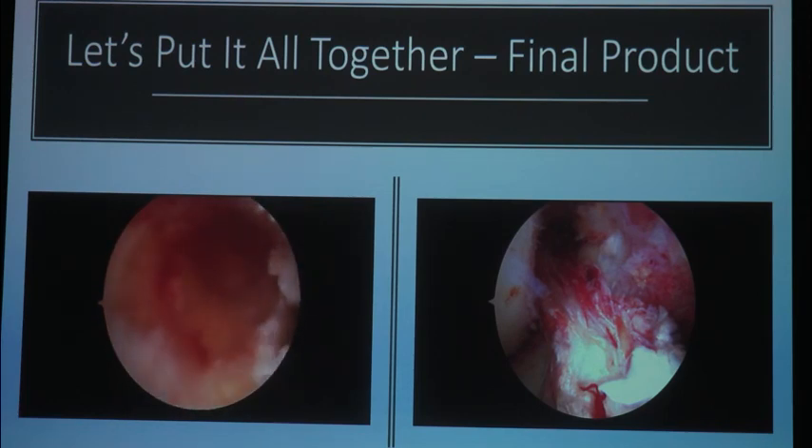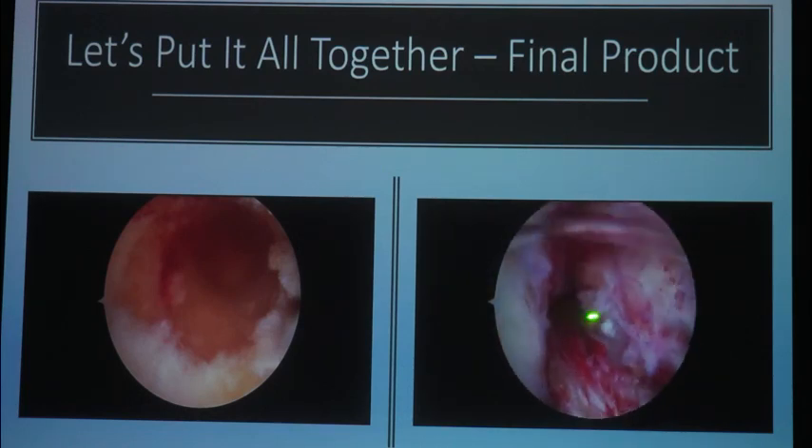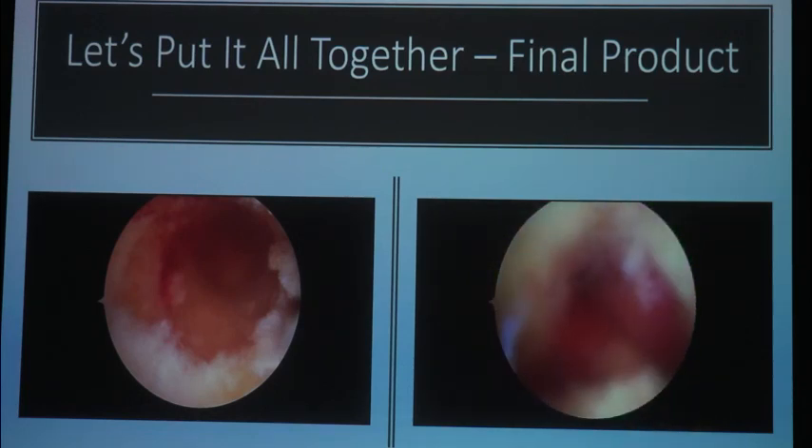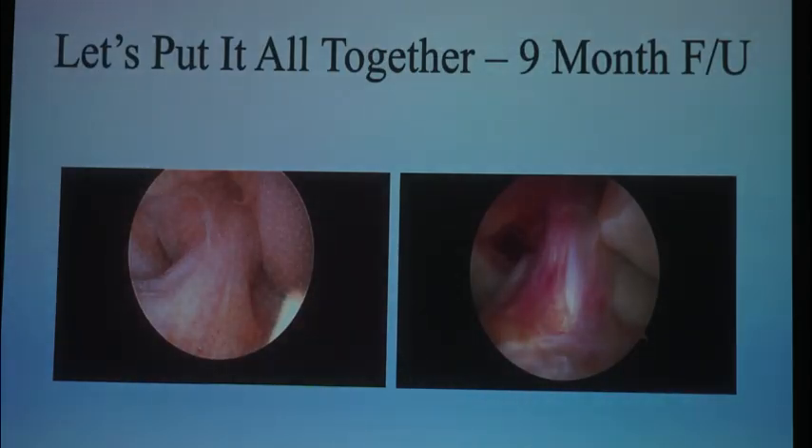Here's my graft — this one was a BTB with the button, but you can see the graft. There's no impingement, and I still got my little stump of the ACL on there for proprioceptive fibers. I challenge everyone: which one's the native and which one's the revision ACL at nine months? Because one of them's a revision. That's the revision ACL at nine months.